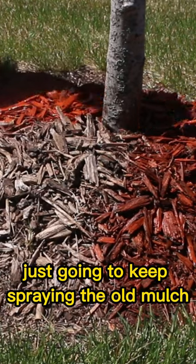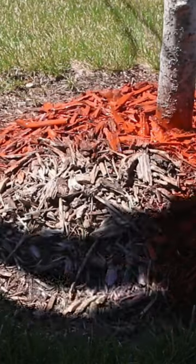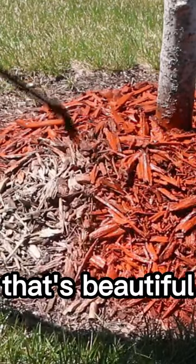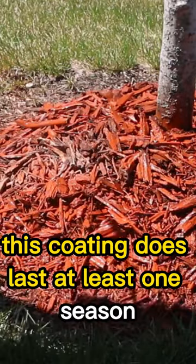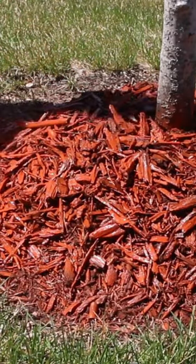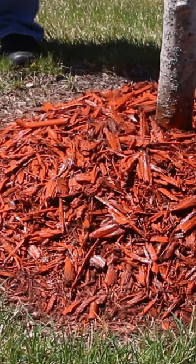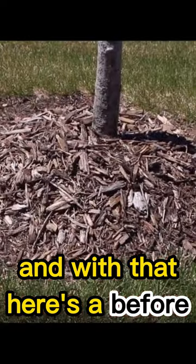I'm gonna keep spraying the old mulch until we have a nice even coat on there. That's beautiful — this coating covers real nice and does last at least one season. And there you have it: a before and an after.